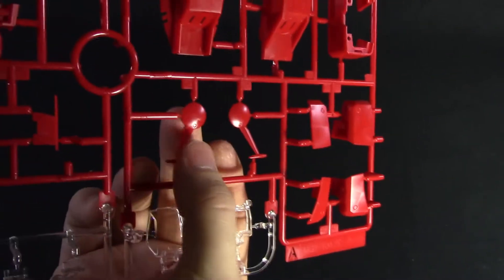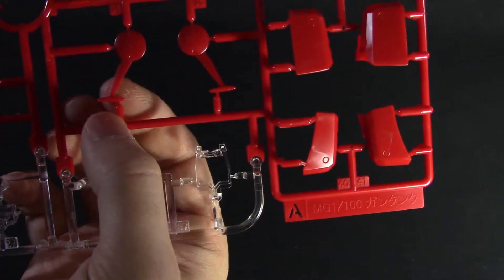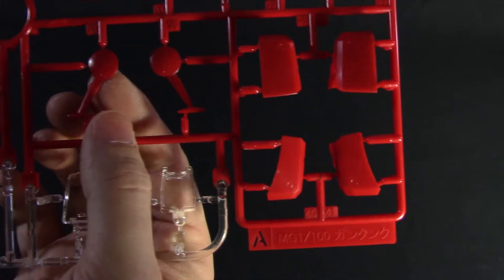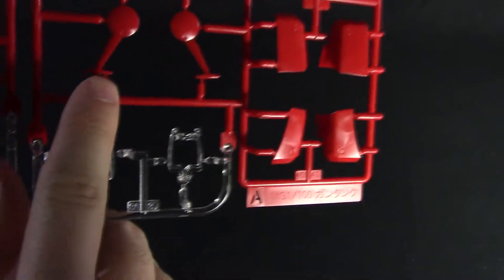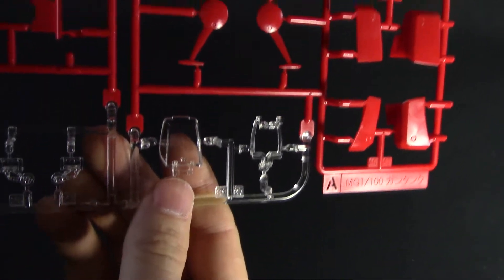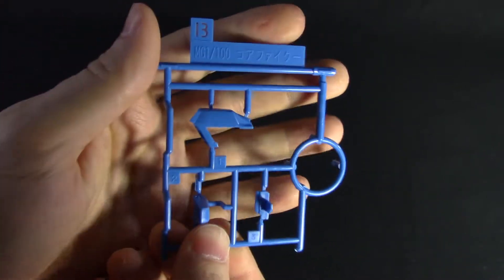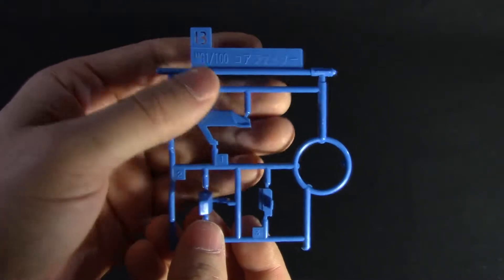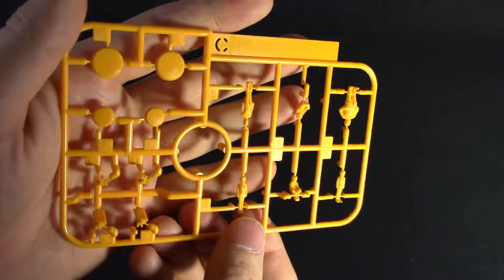The red almost looks like the cheaper red that Bandai used to use on their older Master Grades, though I know this isn't that old a kit. These parts do look a little on the fragile side — especially the little antenna pieces — so take care when snipping those out. Moving to the B plate, here are the rest of the parts for the Core Fighter: the blue pieces, which are a lighter blue that matches the 2.0 Core Fighter from the Gundam 2.0 kit.